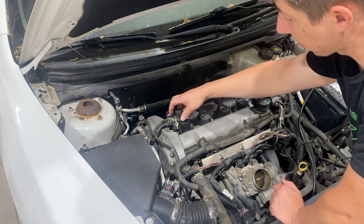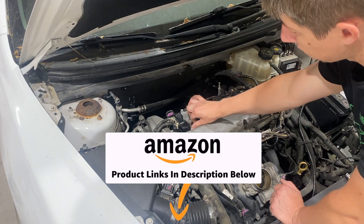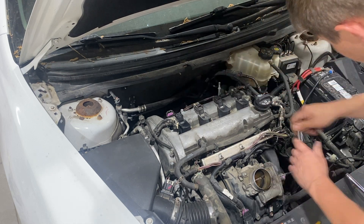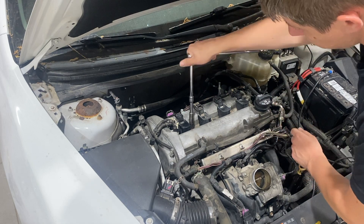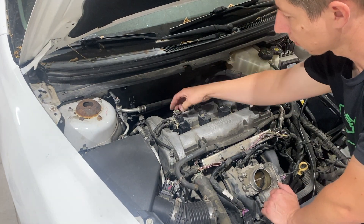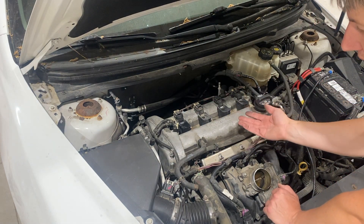With the new spark plug now installed, go ahead and just repeat the process going back. If you need a new coil pack or anything like that, you can also get it from my store — link's down in the description below. We're just going to tighten this 10mm bolt back up, then reconnect the harness and push the locking clip back in. That's all put back together. If you need to do the other three, it's the exact same process.